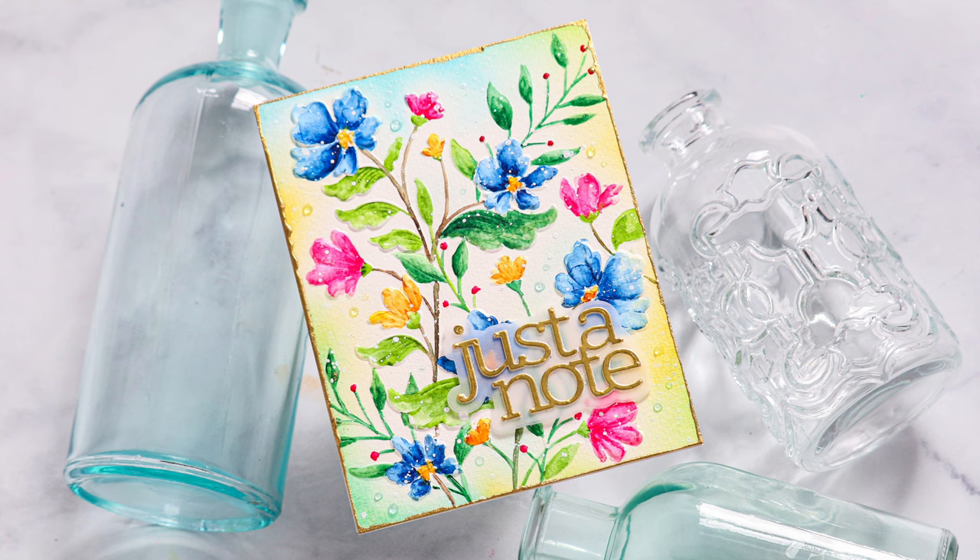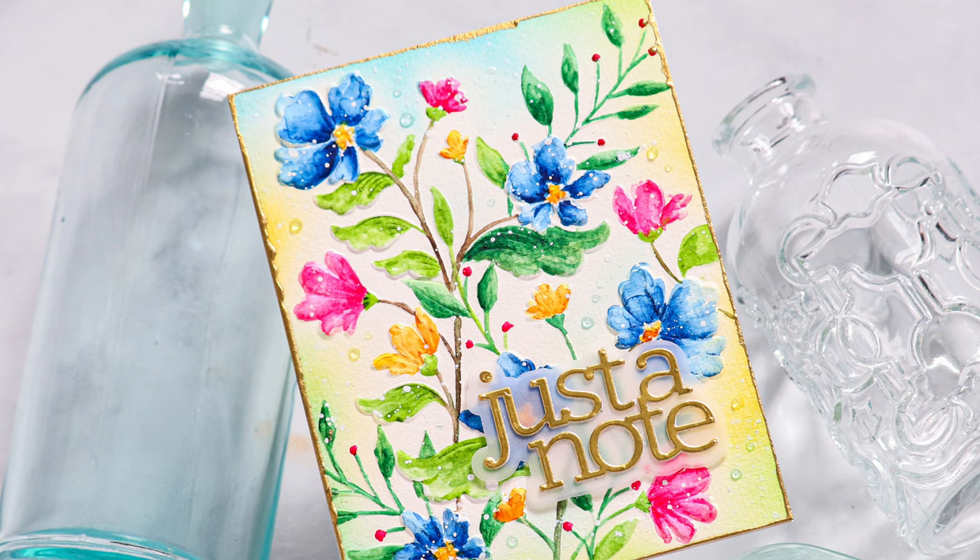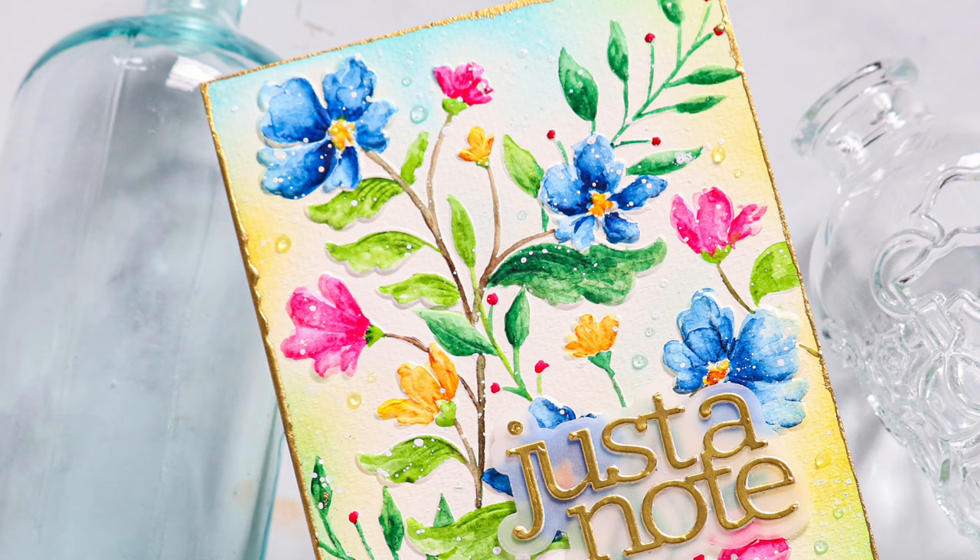Hello everyone, it's Nina. Thanks for joining me today for a new video. Today I'm going to be using brand new products from Simon Says Stamp's Celebrate release, and in particular I'm going to be using the brand new Chelsea Floral embossing folder. I love working with embossing folders because they add so much dimension to your card projects, and one of my favorite ways to use them is to actually color them like a stamped image.